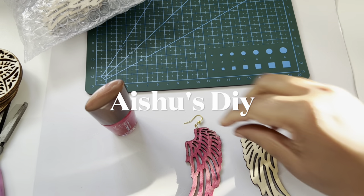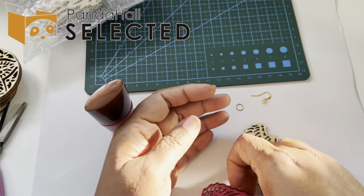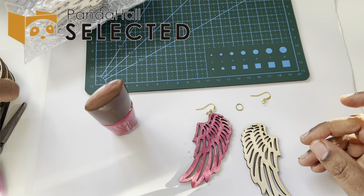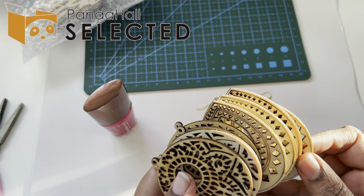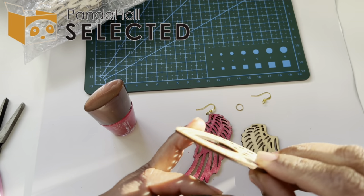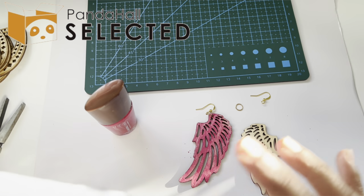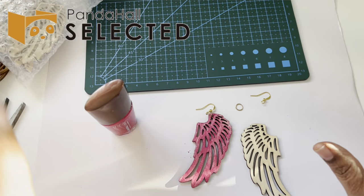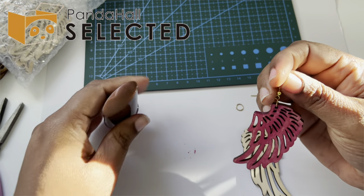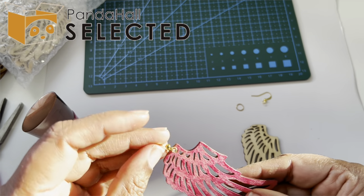Hi friends, welcome to Issues DIY! Today we will learn how to make these beautiful earrings. I got stuff from selectedpandahall.com — I ordered these die-cut or laser-cut wooden earring bases. They are wood, completely, but very thin and light. I unboxed them for you guys. I first thought I'd do acrylic painting, but then I wanted to try something else, and I did try it and it came out pretty — I really like it.